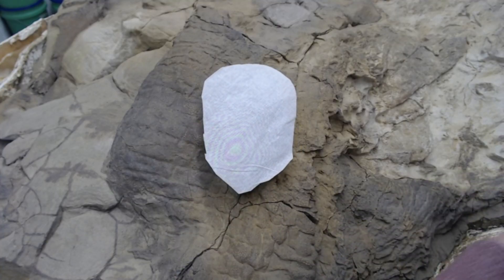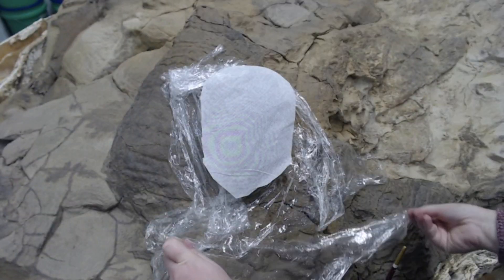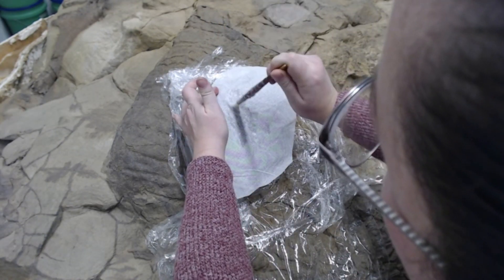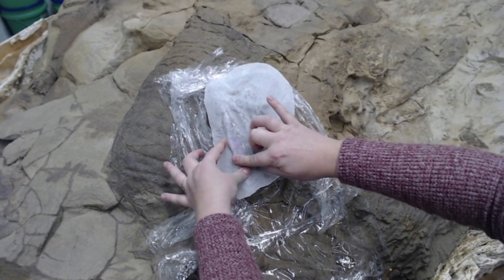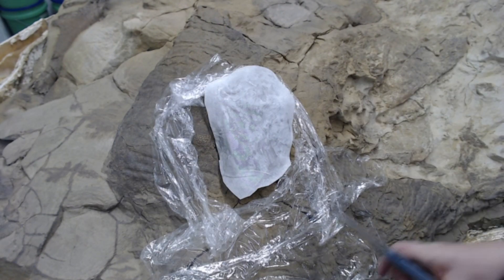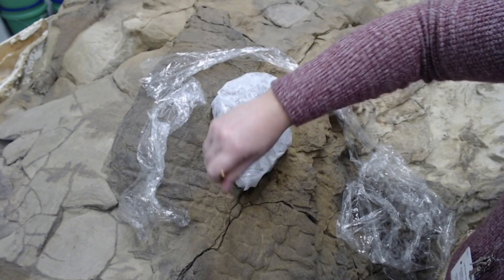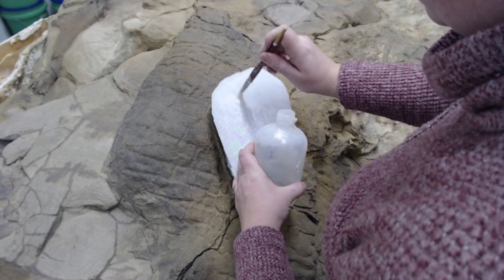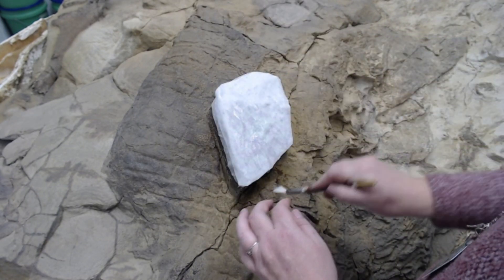Now I'm applying a thicker utility fabric to provide even more support for the bone. You must be many layers deep in order to provide the appropriate amount of support.